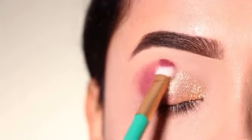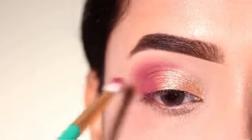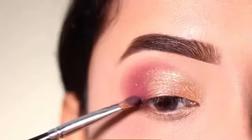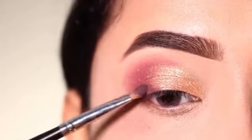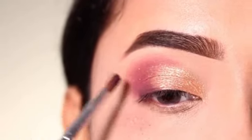I will intensify it and also put it on the crease, blending it back and forth. I will intensify it further with a darker shade, which will provide a little depth to our eye makeup, applied on the outer corner.